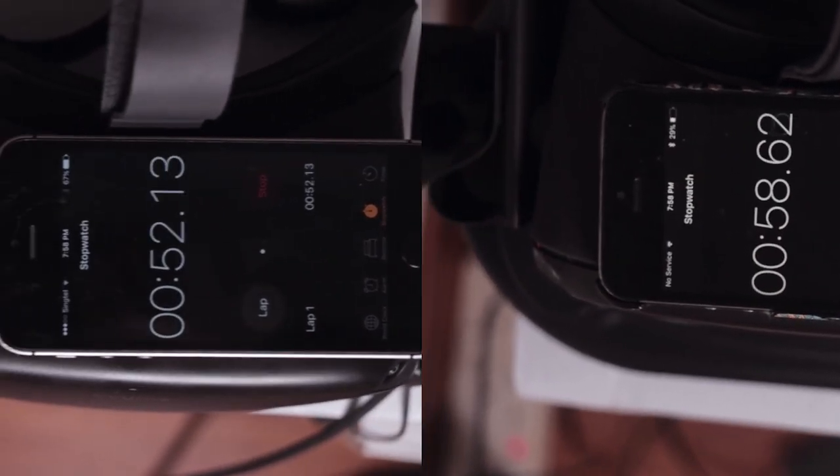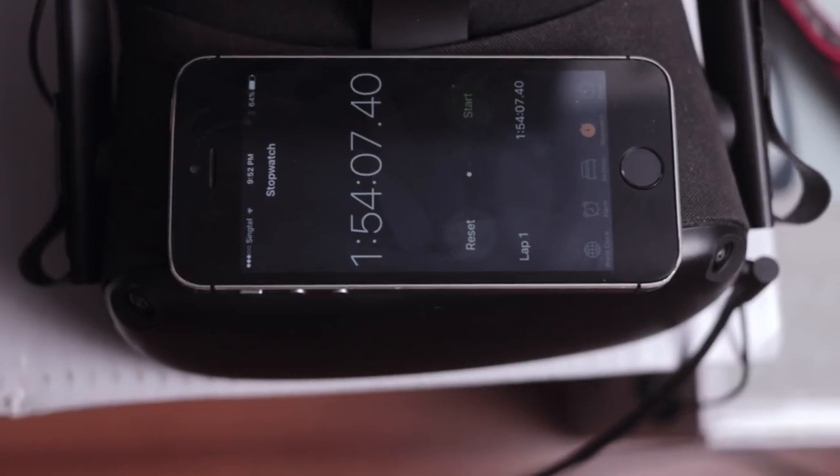The other USB-C goes here and you have an on and off switch. Now I did some testing with two Quests. The Oculus Quest itself took one hour and 54 minutes.